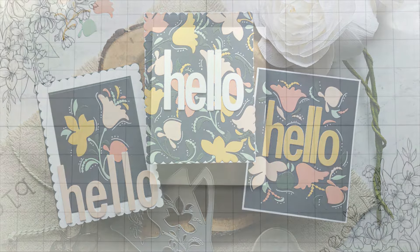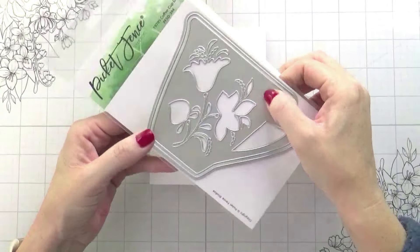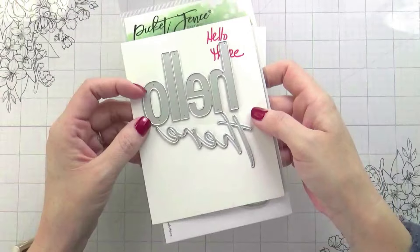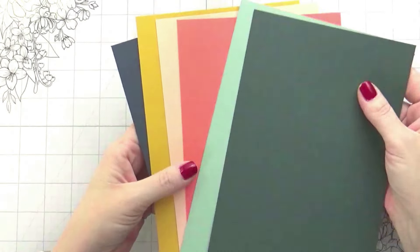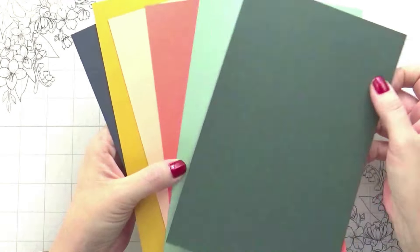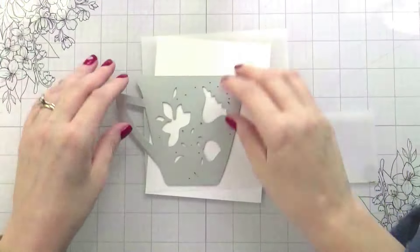Hi guys, it's Kelly here and I'm back with another video for Picket Fence Studios. Today we are going to be using this super cute 1970s coffee cup and the Hello There die. We're making three different cards today and we're going to be stretching this die in a different way to get a totally different look. Here's the color palette which I'm totally loving — not my usual go-to but I think it came out super pretty.